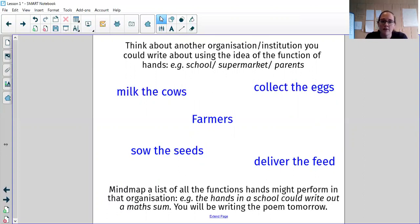So that's your learning for today. Tomorrow you're going to be turning your ideas into the poem based on Michael Rosen's poem. And on Wednesday you've got some links to watch of different poets performing their poems, and you're going to have a go at performing your own poem and taking a little recording of that for us to see. I hope that all makes sense and I hope you enjoy doing this poem this week.